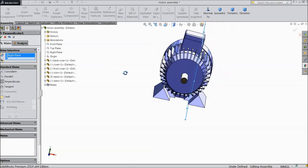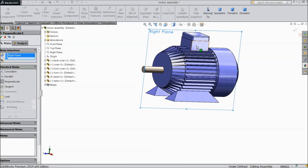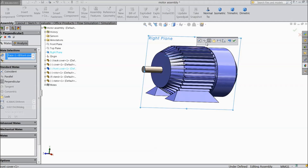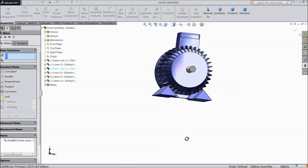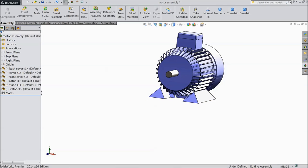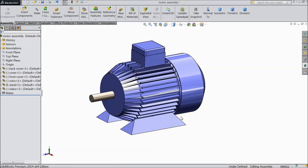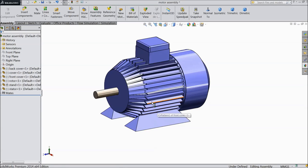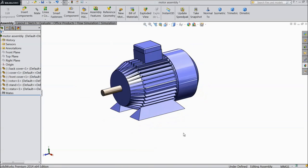Select right plane and select this face — choose parallel. Now our motor assembly is ready. This is our motor we made in SolidWorks. I hope you enjoyed this tutorial. Don't forget to share and like this video. Thanks for watching.